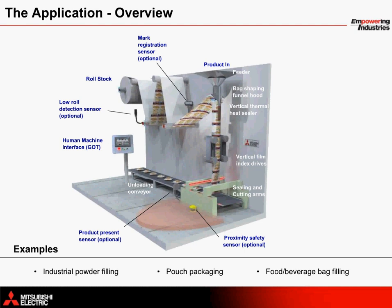Here we have the layout of a typical vertical form fill and seal application. First, the product enters the machine through the feeder at the top. The bag material is pulled by the servos to be released from the roll stock. A funnel hood helps to shape each bag, and shortly afterward is a thermal heat sealer to vertically seal the bag material as it moves downward.